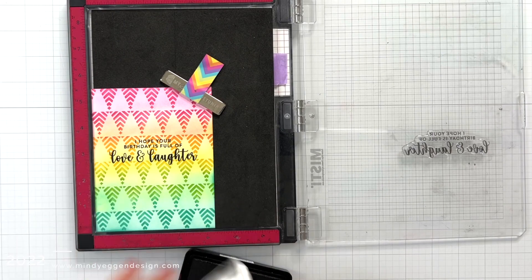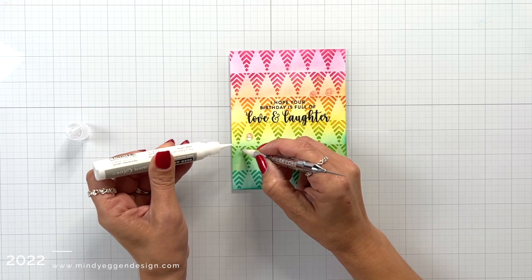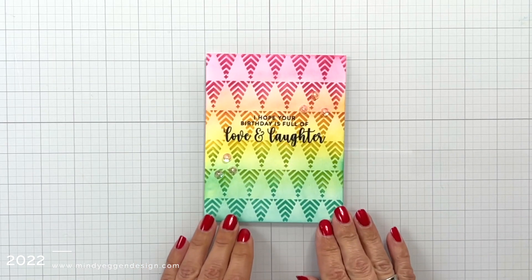Once I stamp that down for a nice crisp sentiment, I'm going to add a few sequins around the sentiment, and off screen I add some white pearls into the center of the sequins.